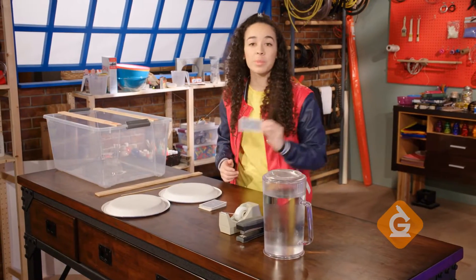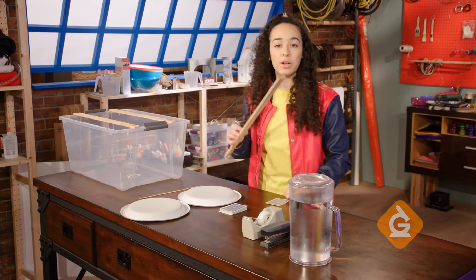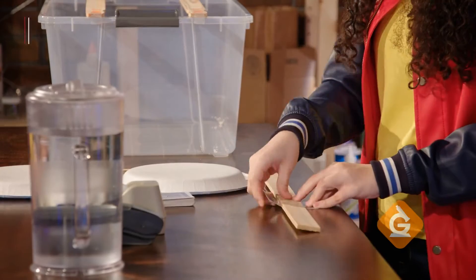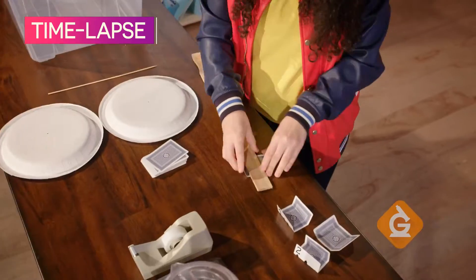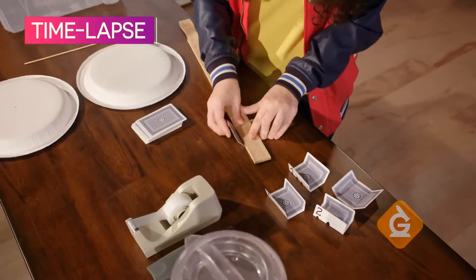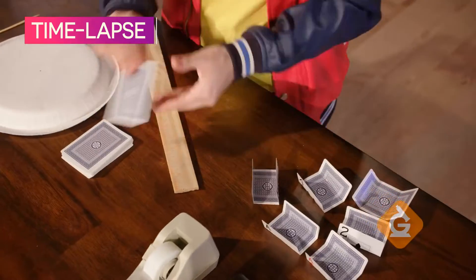Now, you're going to take one of your playing cards and one of your large rulers and fold this over like this. Try and make sure your bends are the same on each card. Do that with seven more cards.